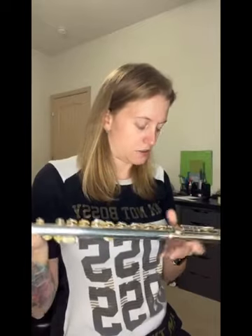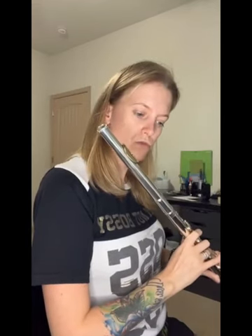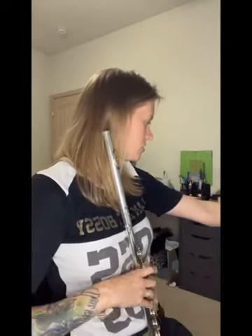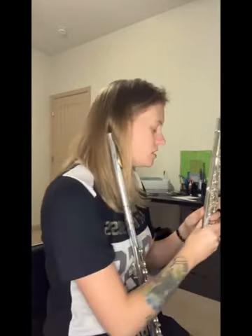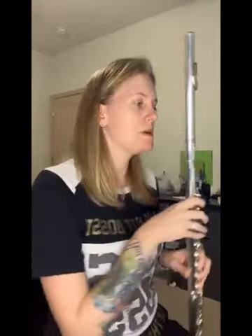I didn't have to take it all apart, but I just felt more comfortable that way. This definitely could use some work. It's just not quite as nice — it's heavier. This one is nicer. There's definitely a difference in the mechanism, for sure.